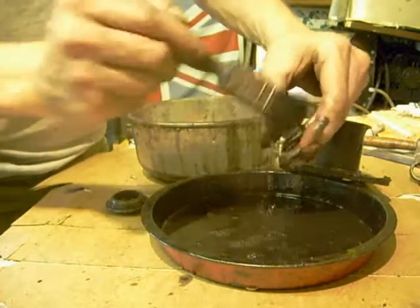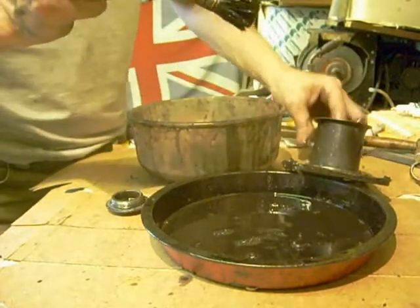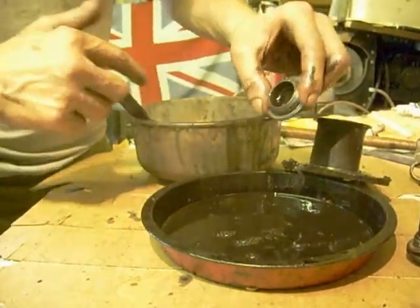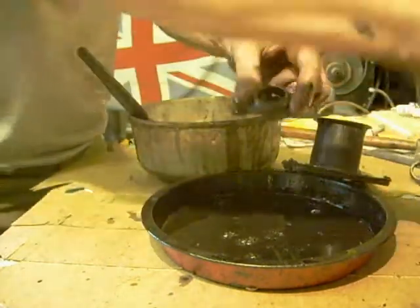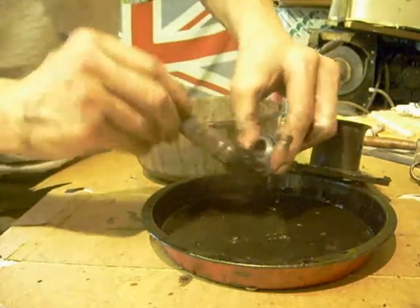The copper sealing washer - I'll anneal that. That's just the oil cap. I'll stub that up like that to drain, then this will collect the bits. There's none in, so that's alright.